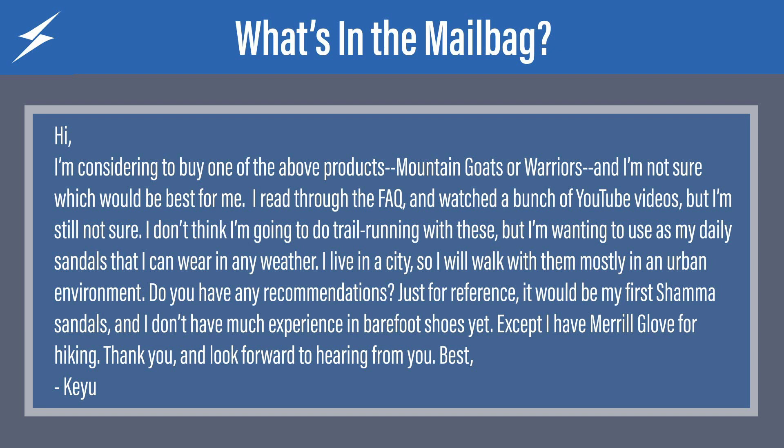Next we have Kiyu — hopefully I'm pronouncing that right. It says here: hi, I'm considering buying one of the above products, Mountain Goats or Warriors, and I'm not sure which one would be best for me. I read through the FAQ and watched a bunch of YouTube videos, but I'm still not sure. I don't think I'm going to do trail running with these, but I want to use them as my daily sandals I can wear in any weather. I live in a city, so I will walk with them mostly in an urban environment. Do you have any recommendation? Just for reference, it would be my first Shama sandals and I don't have much experience in barefoot shoes yet, except I have Merrill Glove for hiking. Thank you and look forward to hearing from you. Best, Kiyu.